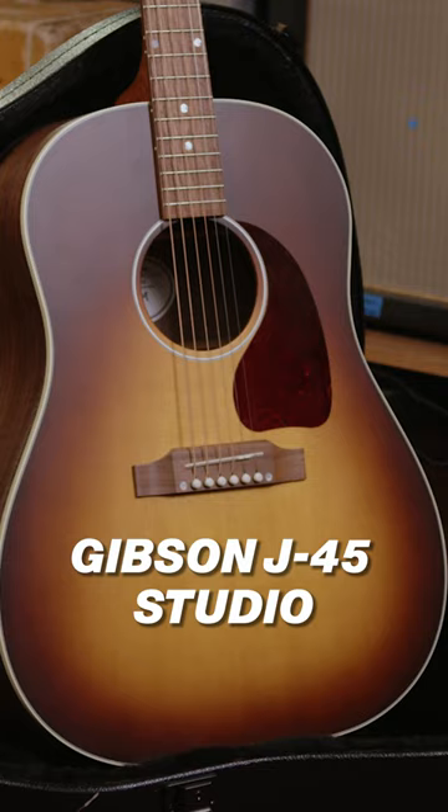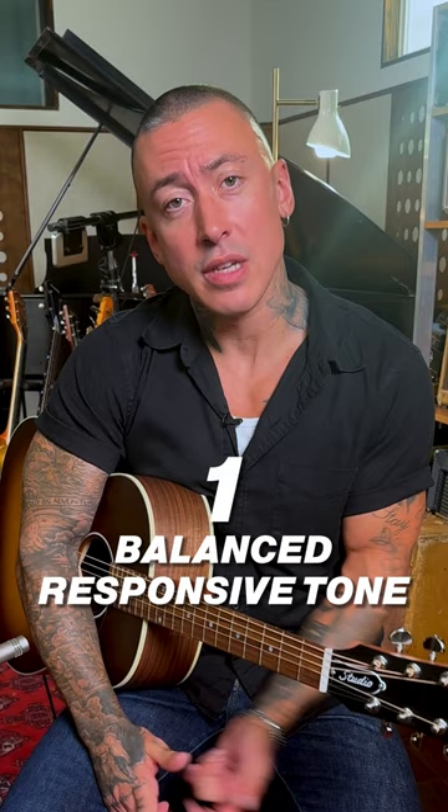Hey y'all, this is Noah Gunderson. I'm here with my friends at Guitar Center. We're checking out the new Gibson J45 Studio. Here's three things I love about this guitar.